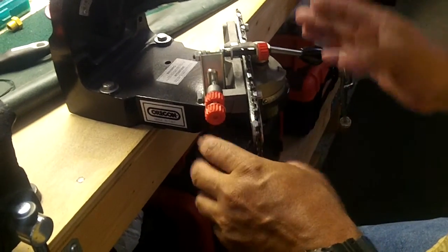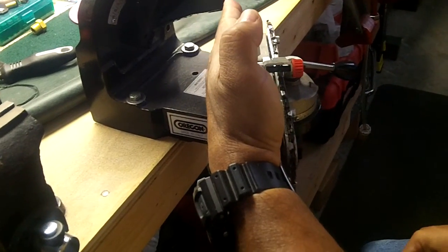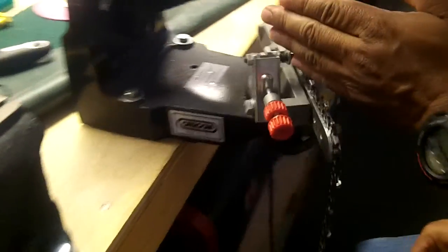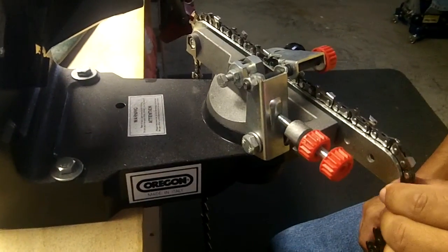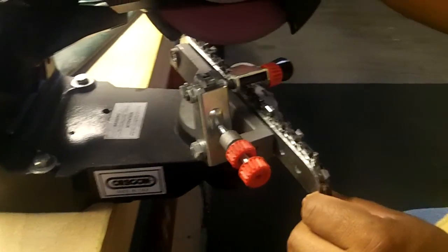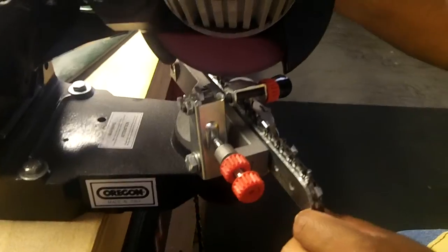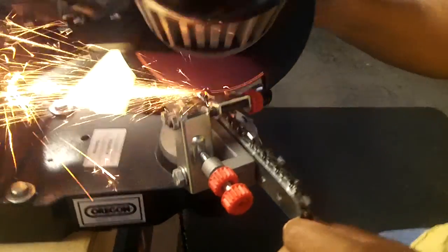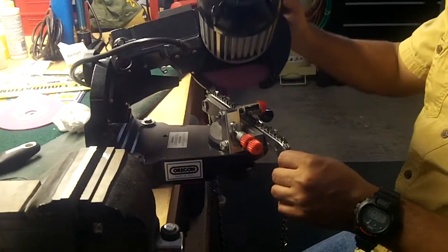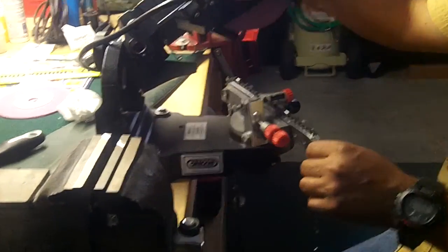I'm doing one side at one angle and then I already did the other side at another angle. So this is how it's done. You should make your own channel and — I'll just zoom into it. I'll step back. Almost done.